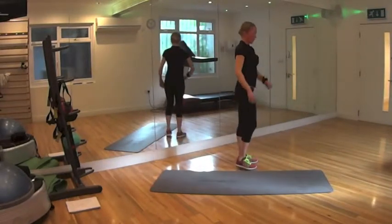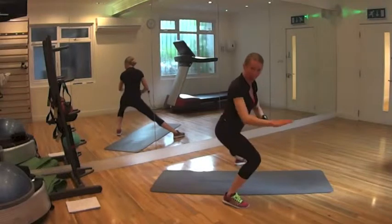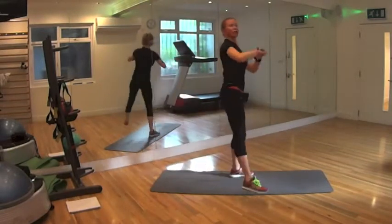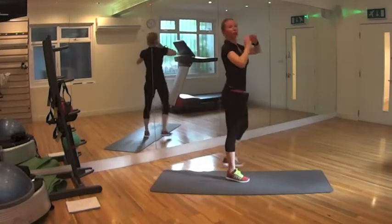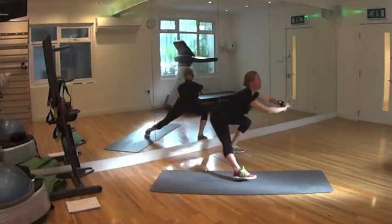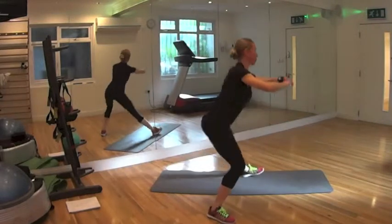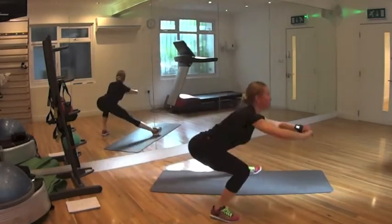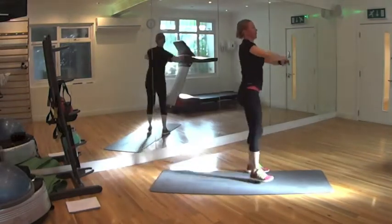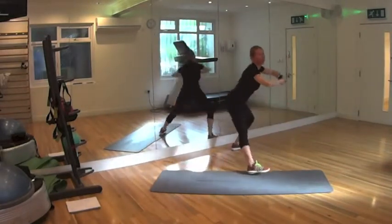4 side lunges. From here we're going to the side — knee following tiptoes, without bringing them in or out, without coming too much forward. Chest up. Ready? Let's go — out. Keep the motion behind you. Two, three, four, five, six, seven, eight, nine, ten to go. One, two, three, four, five, six, seven, eight, nine, ten. Good.